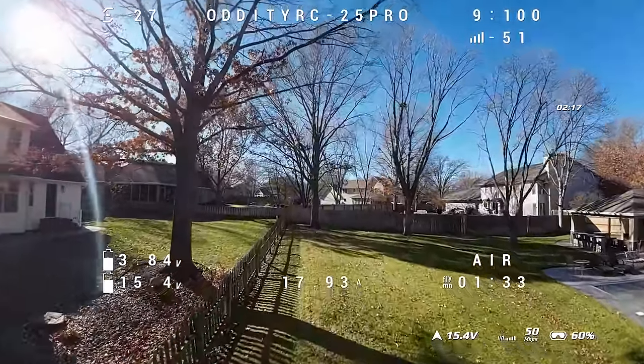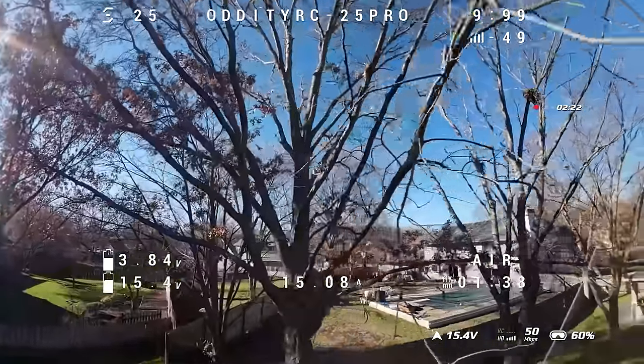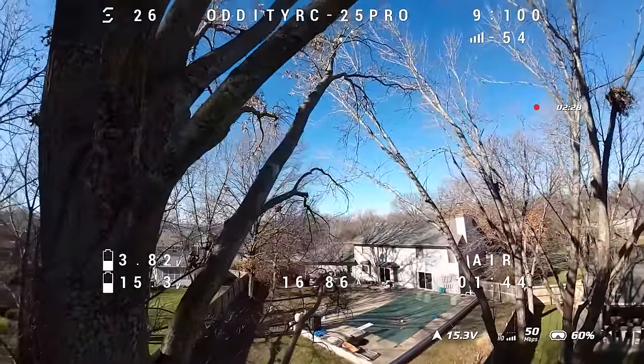The wind is 14 miles an hour, but it doesn't really feel like 14 miles an hour. Of course we're in town — we've got houses and trees protecting it. Weather is measured out in the open and in the clear.